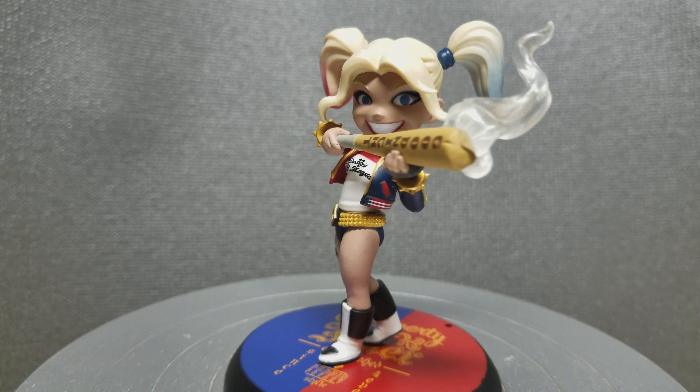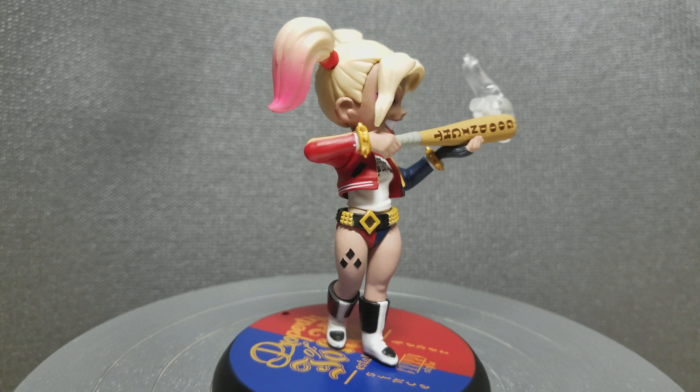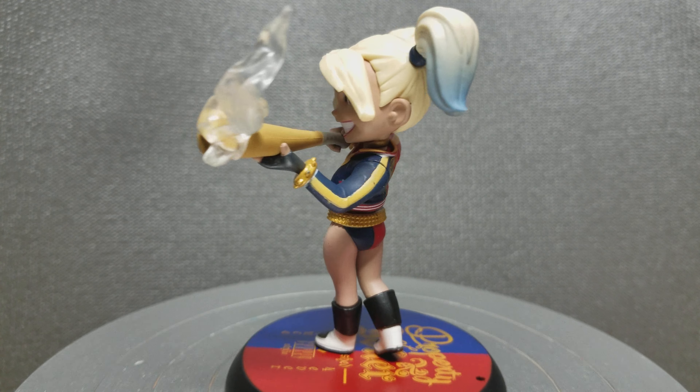Overall it's a great figure, probably one of my favorites. Not much else to say about it except it's great as well.